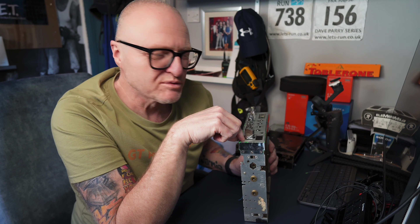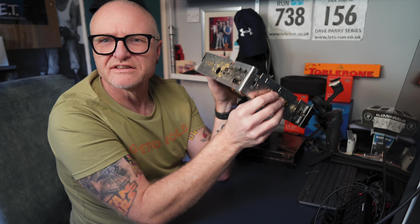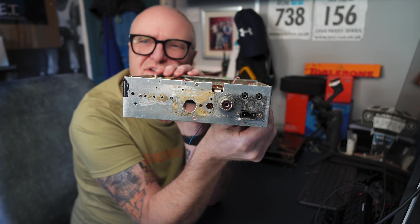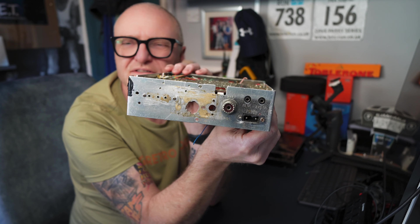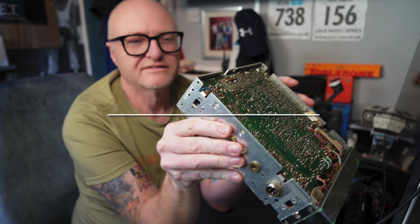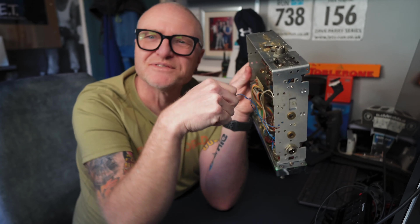Anyway, on that note guys, we'll catch you later. A thumbs up would be much appreciated, so would a subscribe. And a thumbs down — well, a thumbs down if you'd like to have a radio and only use the rear of it, and the rear of it looked like that. So if you put a thumbs down, the rest of your radio days will be transmitting from a radio that looks like that, in front of you, day and night. Can you imagine that, eh? Anyway guys, thanks for watching. Bye.